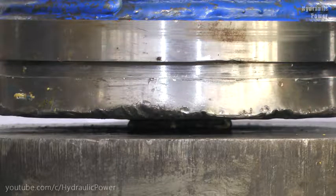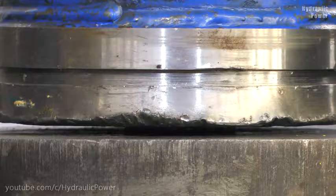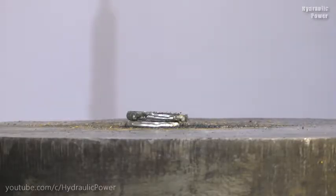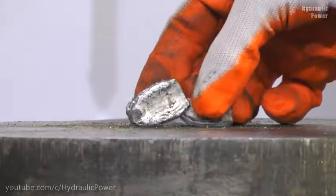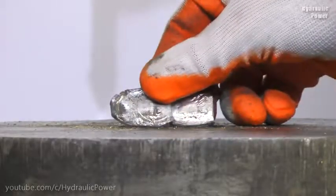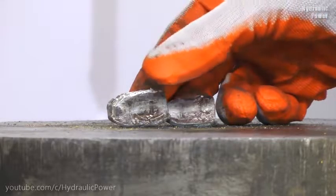And now we will try to crush two nuts. As you see, our previous nut has disappeared. It's stuck from the bottom of the press. And now we will try to crush these two nuts, but without hitting.